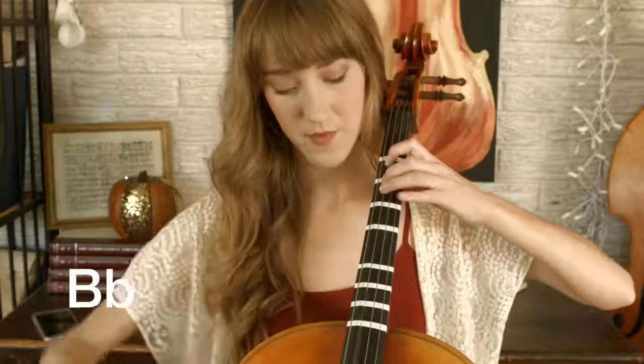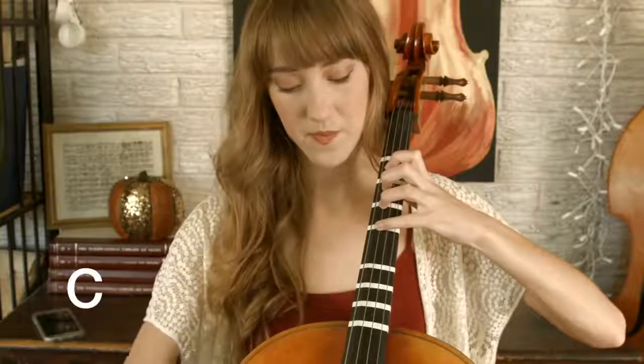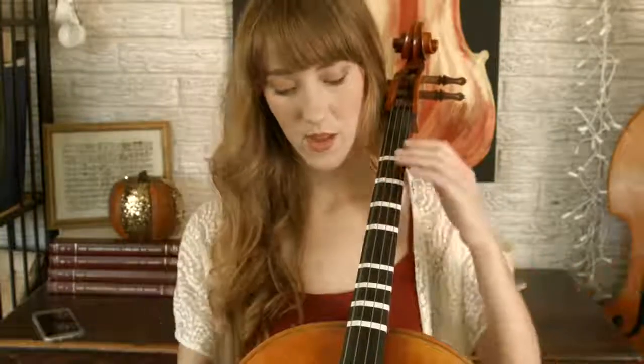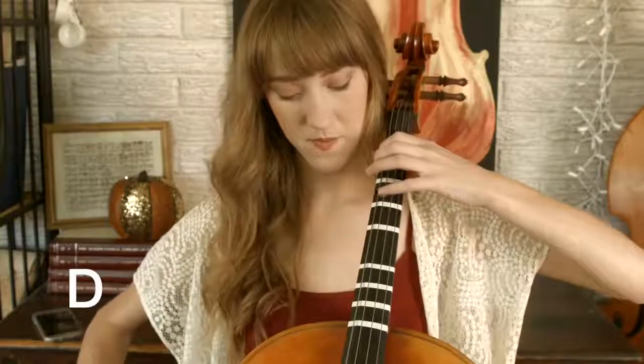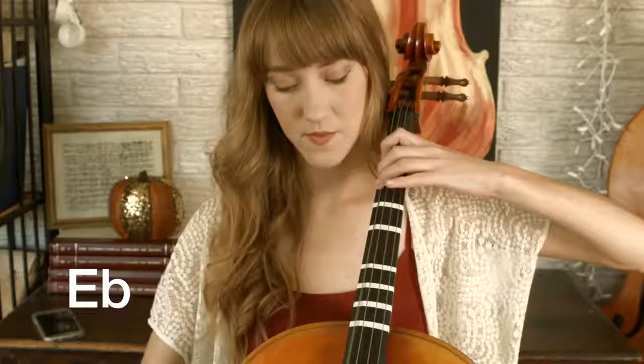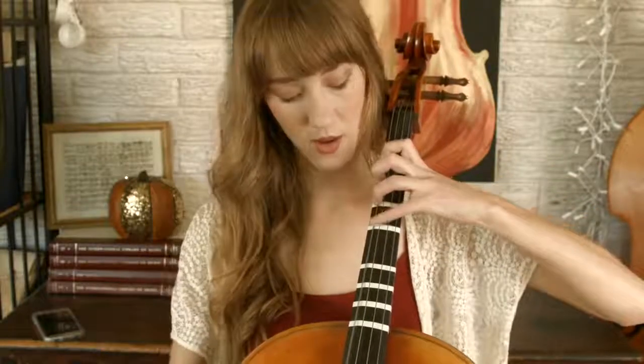Continuing on the G string: finger three is B natural, finger four is C. Here's the C string — open C, finger one on D, finger two on E flat, finger three on E, finger four on F.